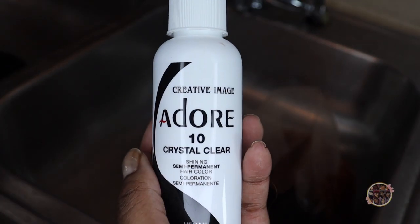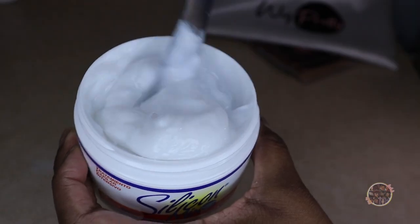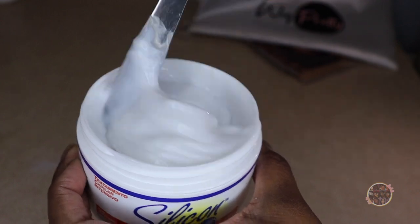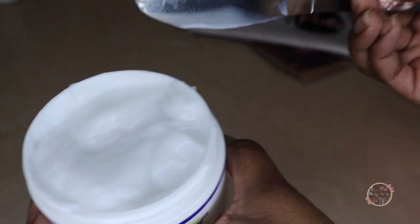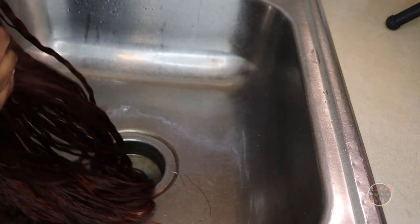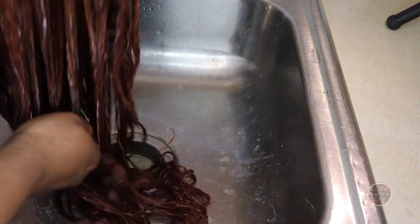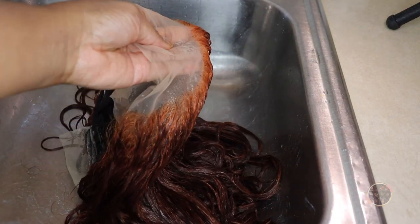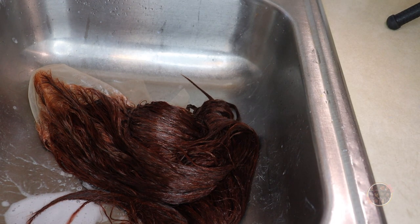I went ahead and put the silicone mix and then the crystal clear, because we want to bring back the hydration into that colored hair and also bring some shine to it. I mixed those two together because this combo is beautiful — for any hair texture, any hair color, this is going to have your wig beautiful, shiny, and smelling absolutely delicious. I mean, I smell my hair in the wind all day and get a whiff of it. It smells super fresh, even if you put heat on it. I let that sit on the hair for about five minutes and then washed it out.